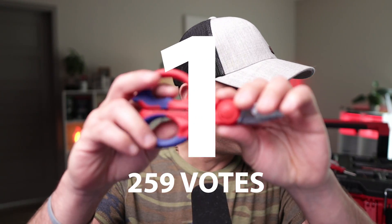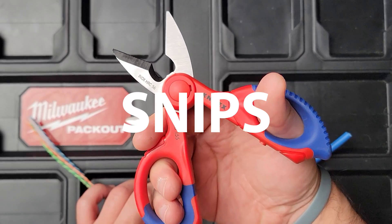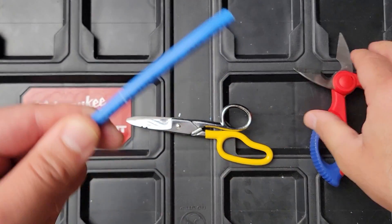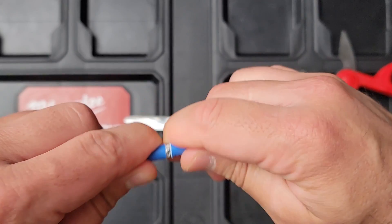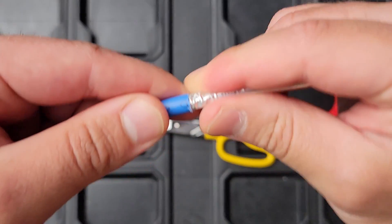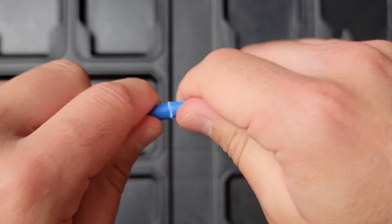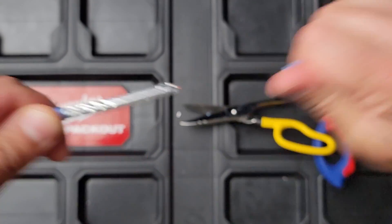In first place at 259 votes are just regular snips. A lot of people use the Knipex ones — they just gently score it. You've got to be really careful because a lot of times you'll nick the cable if you're not good at it. You don't even want to cut it; you want to score it and then break it off. Technicians get really proficient with this over time. When you're starting out I would recommend using the dedicated stripping tool, but once you get good enough you can just use your snips to score, break it, and pull it off, making sure there's no copper showing.